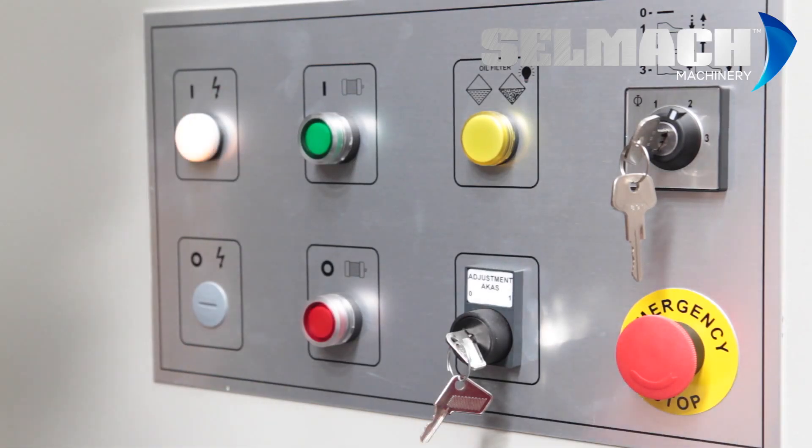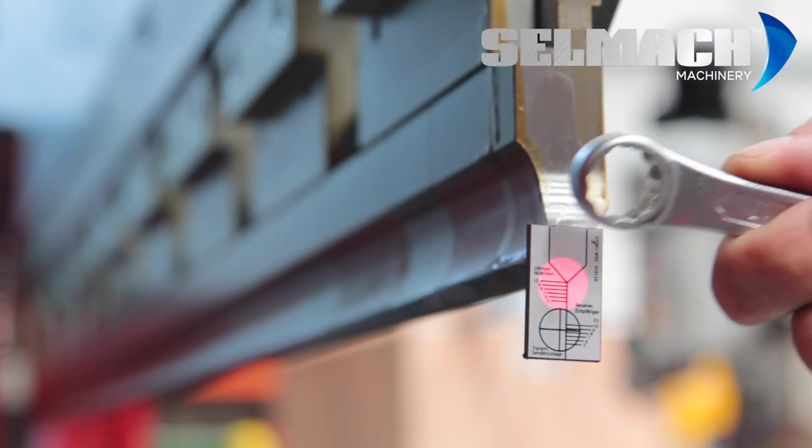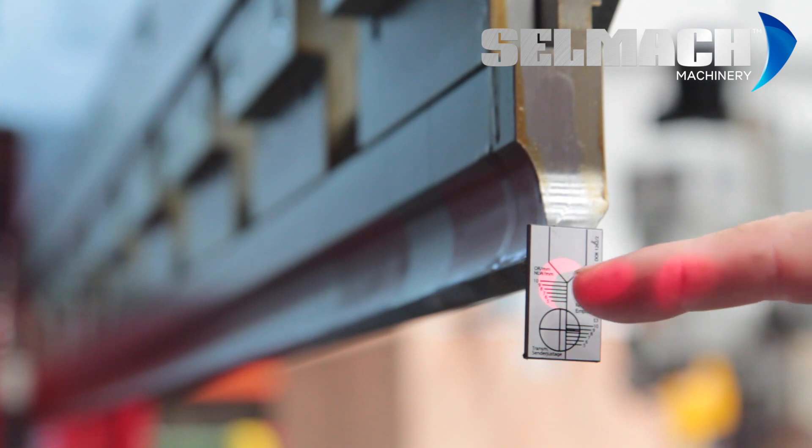We've fitted the laser alignment tool and now turn the ACAS to number one. As you can see, we have a red beam pointing on the new laser alignment tool. This was switched on when we turned to key position number one on the ACAS. This round circle of the beam should be in line with this round circle on the tool.